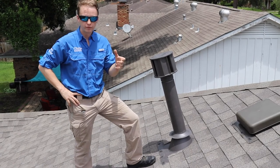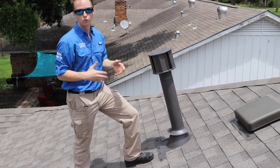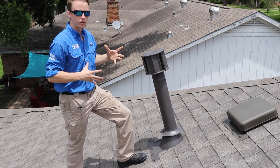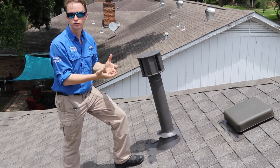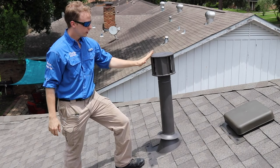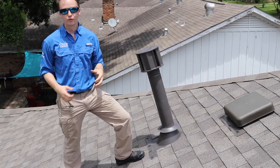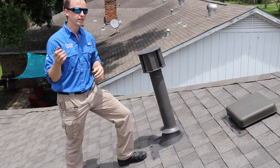Another common issue we find is whenever there's a brand new roof, roofers don't normally work with HVAC equipment or water heaters. So whenever they remove these stacks they never install them properly. This one is loose in the attic and separated in the attic, and right now the furnace is emitting carbon monoxide into the attic space.